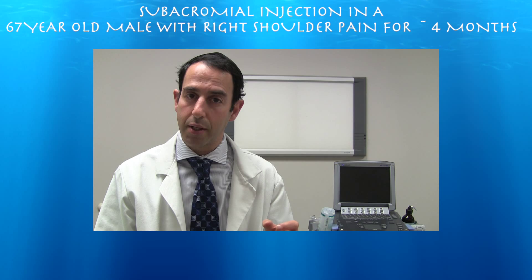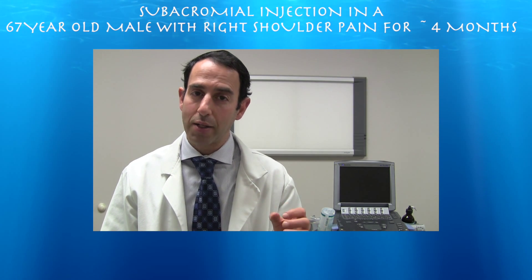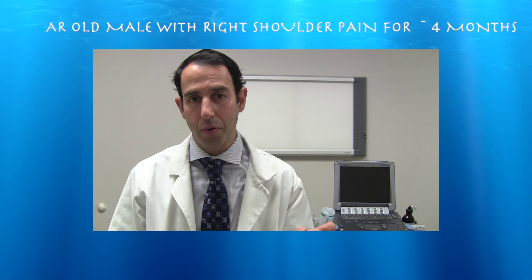Once your needle is in, you can actually see your needle better, and if you want, you can advance your needle proximally up through the subdeltoid bursa.